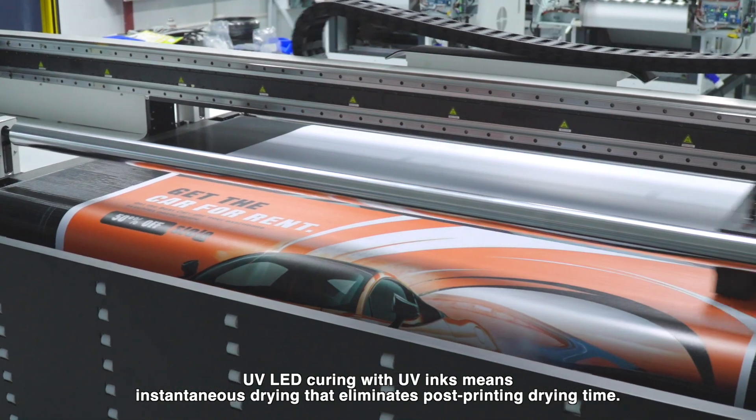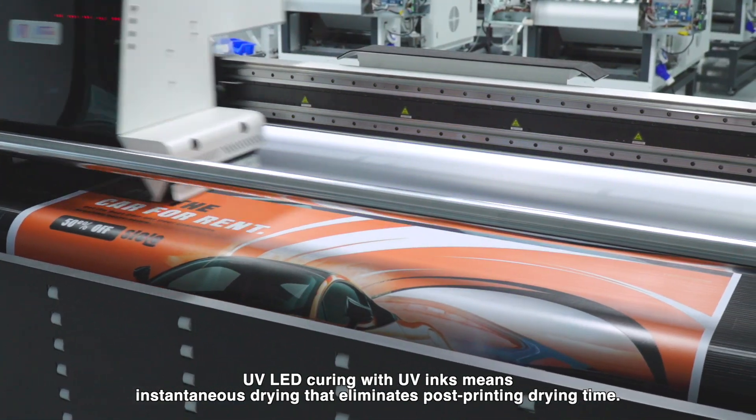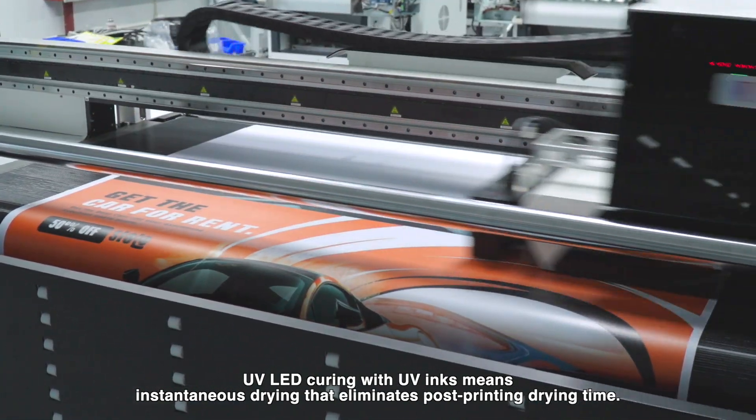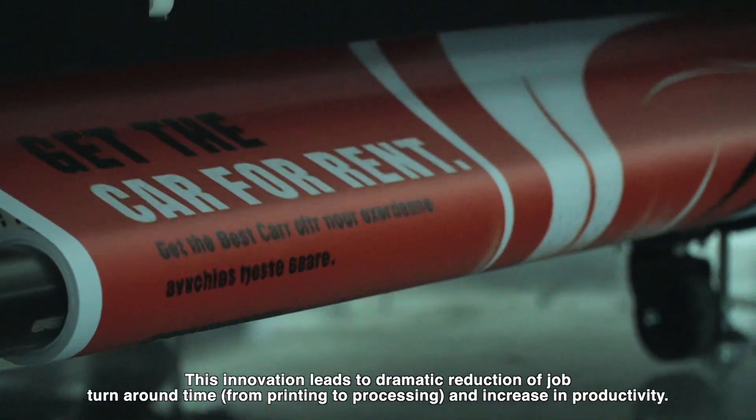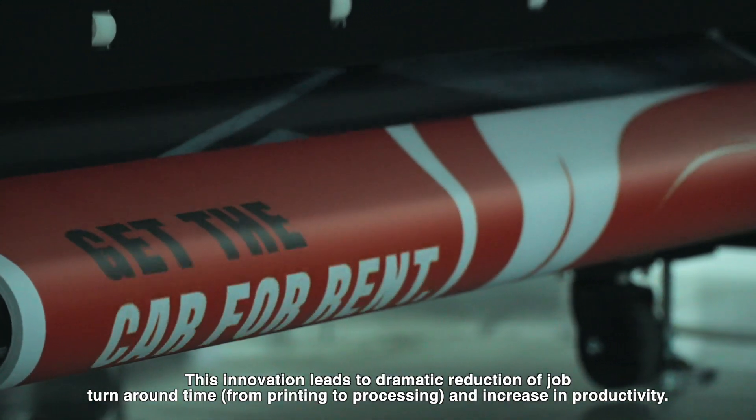UV LED curing with UV inks means instantaneous drying, eliminating post-printing drying time. This innovation leads to a dramatic reduction in job turnaround time from printing to processing and a significant increase in productivity.